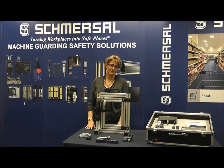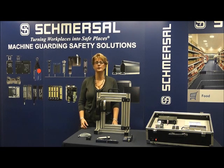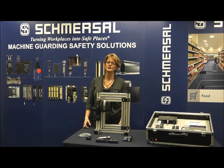My name is Dawn Etta, and I'm one of the application engineers here at Schmirzol North America. I'm here today to talk about Pulse Echo products with serial diagnostics. I should probably start off with: what is Pulse Echo technology?